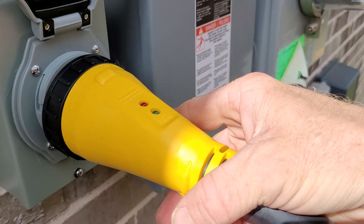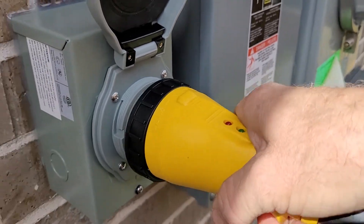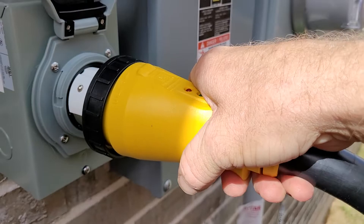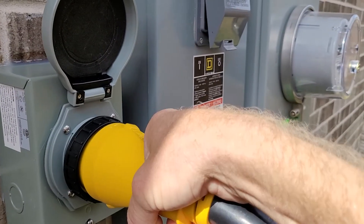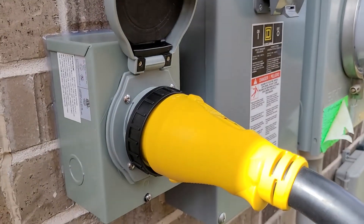Your twist lock has little lights on the top to show where the top is — line up that little ball, gently push it in there, give a little turn to the right, and tug on it. That shows it's locked in.